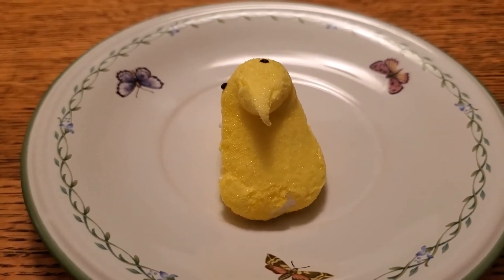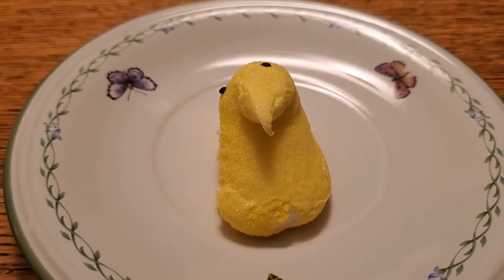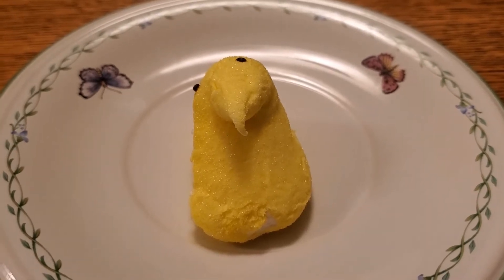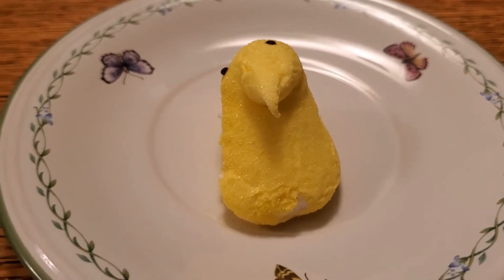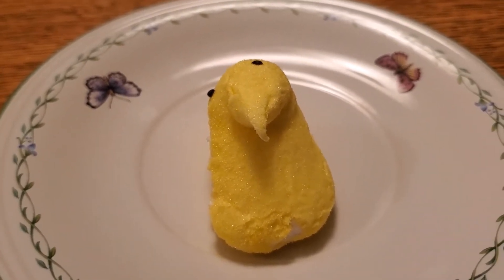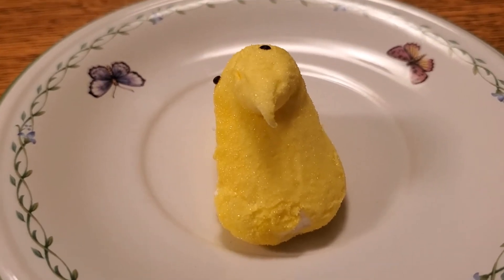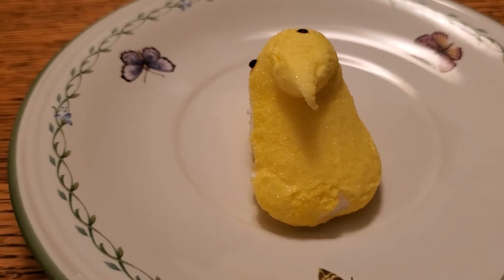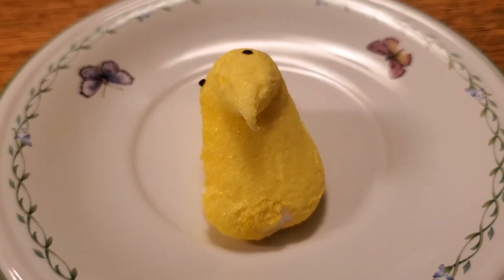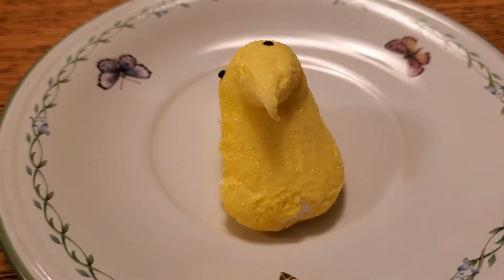You don't know what you wanna swim in. Well, maybe we could set up an experiment that can help us figure out what peeps like to swim in. Does that sound good? Okay, great. So, I think what we're gonna do is we can try letting you swim in water, because I think everybody likes to swim in water. And maybe we can try some stinky vinegar. We'll also try some juice to see if you like to swim in a nice big bath of apple juice.